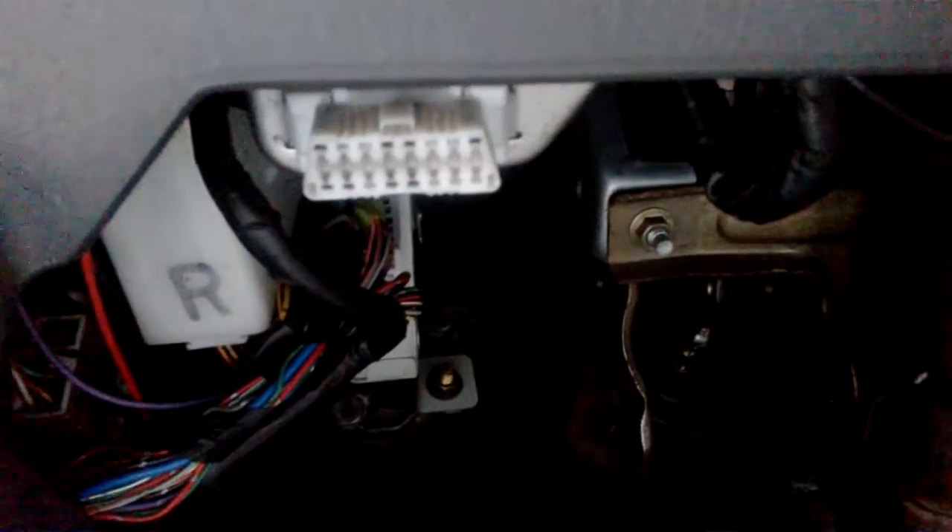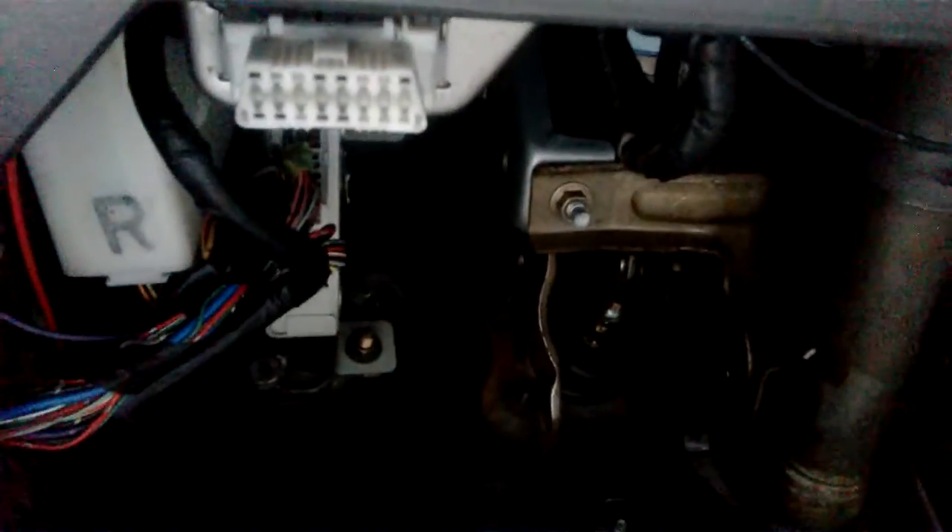First thing we're going to do is locate your OBD2 plug. Usually Nissans put it on the left side of the kick area, though it could be over on the right. My Xterra's is here on the left. And then what we're going to do is ground one of the pins on this connector.